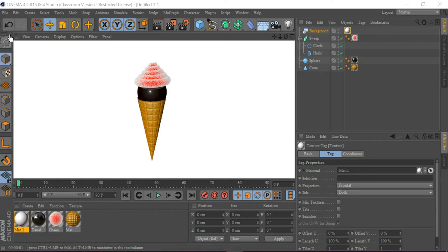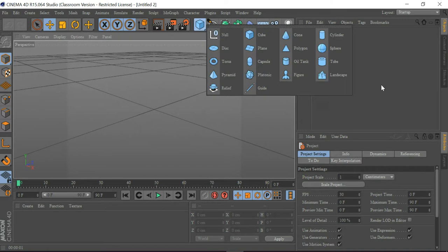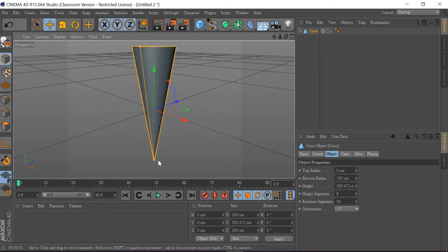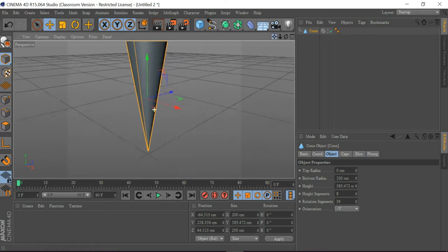The first thing I'm going to do is go to File and New. Then I'm going to get a cone and take off this cap, and go to Object and make the orientation to subtract Y, like this, which you can see here.